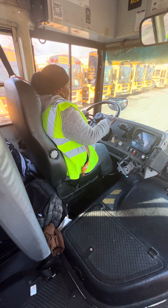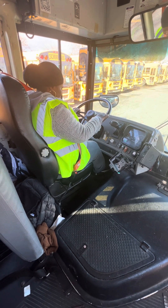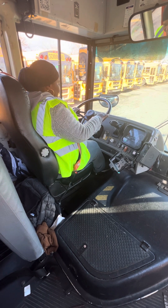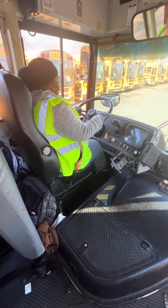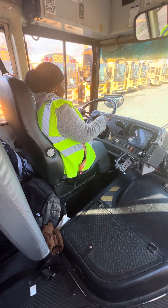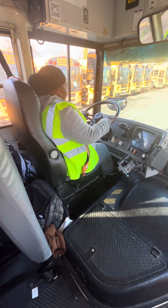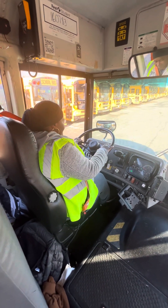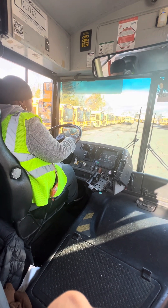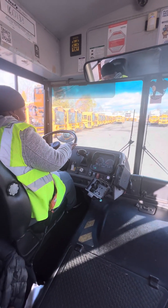Counting 60 seconds: 1, 2, 3... 60. I didn't lose no more than three PSI — my needle is still on one. There we go.